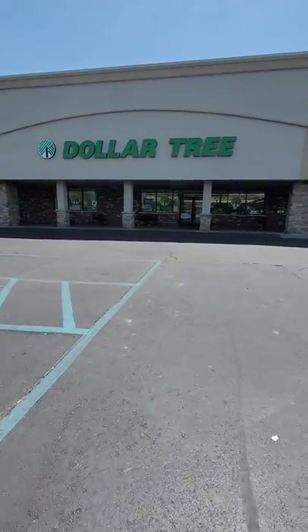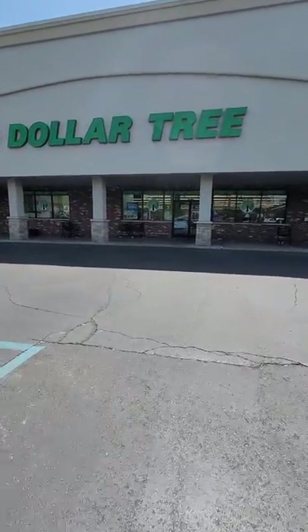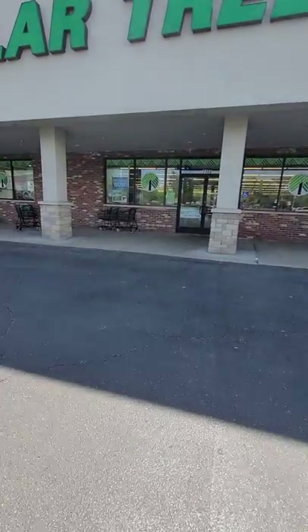Happy day everyone. It's Michelle Mitten Prepper. I'm headed into Dollar Tree to see what kind of deals I can find today. Let's do some shopping.